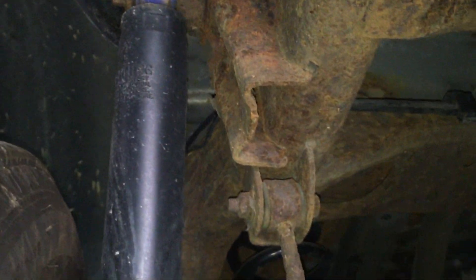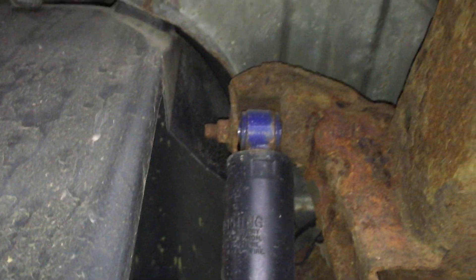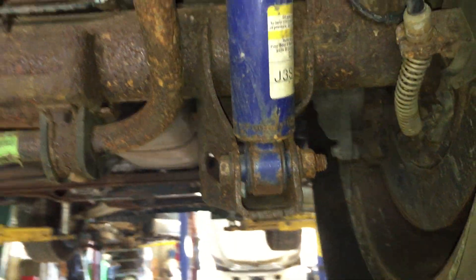We'll go forward a little bit. Everything looks nice and clean, solid. Sway bar mounts, shock mounts, upper shock mounts all looking good. Same thing over here — lower shock mounts, upper shock mounts all looking good on this one.